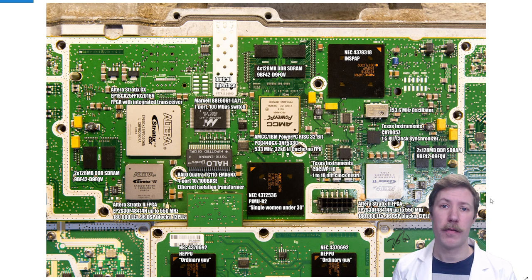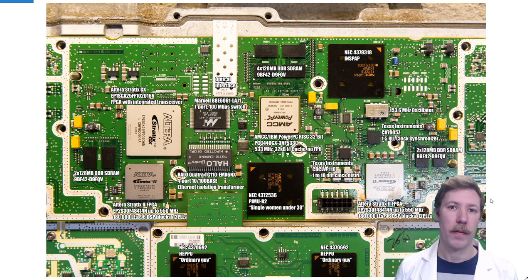Here is a close-up of the CPU part of the circuit. I have labeled all the CPUs, RAMs, and timing circuits. Nokia engineers like to nickname their ICs with Finnish nicknames — something like 'Murno' which means 'and,' used for a smaller IC. On the RX board we have two ICs named HEPU, which means ordinary guy. Both of these feed data into the PIMO IC, which means a single woman under 30 — just a loose translation of the Finnish nicknames.